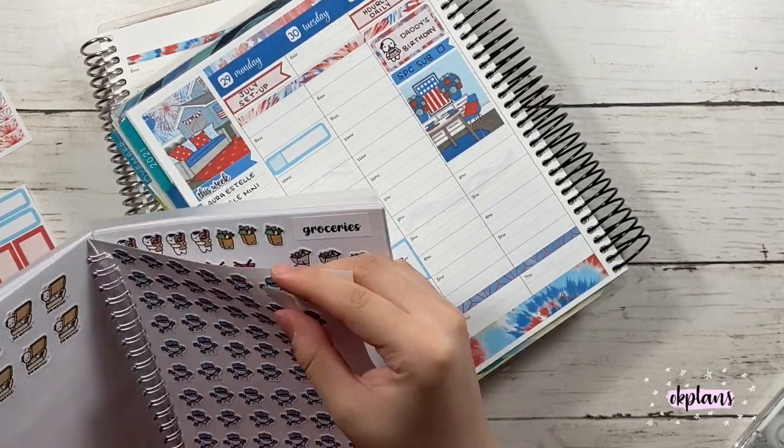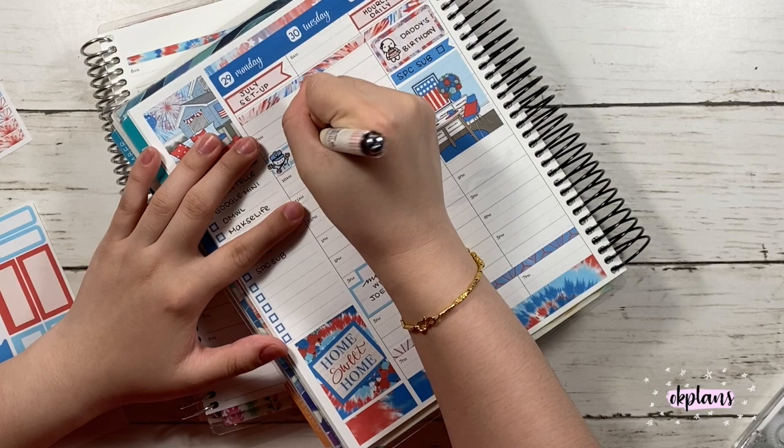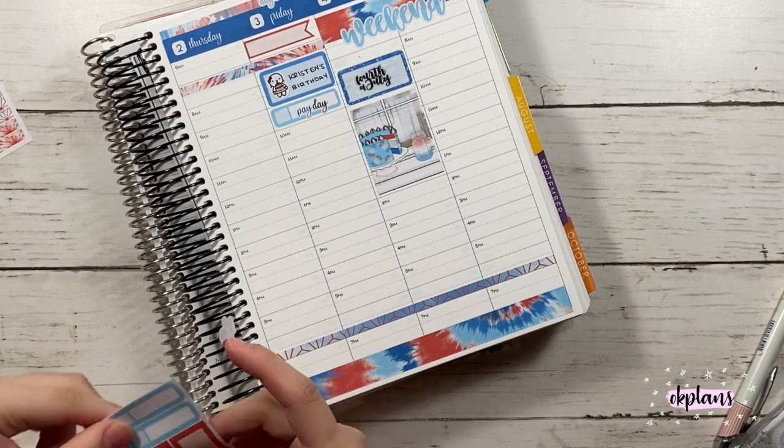Here I forgot to mark down that I had a USPS pickup scheduled — he usually picks up around 2pm. And I also want to do one on Friday.